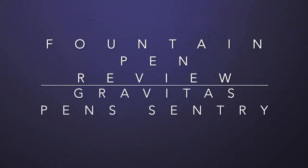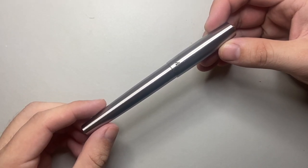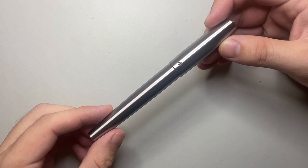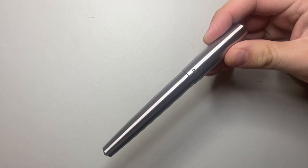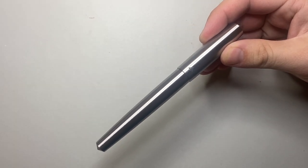Hello and welcome to today's video. I'm reviewing a pen from Gravitas Pens, which is run by Ben Walsh over in Ireland. He's made a number of pens which I've reviewed, and today I'm looking at the Sentry model — S-E-N-T-R-Y — which is the big brother of the Entry model that I have reviewed in the past.